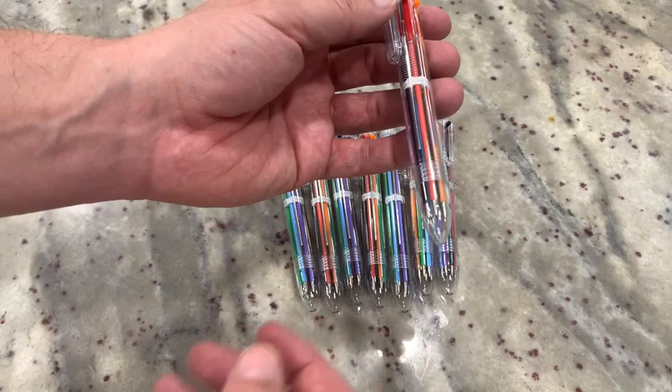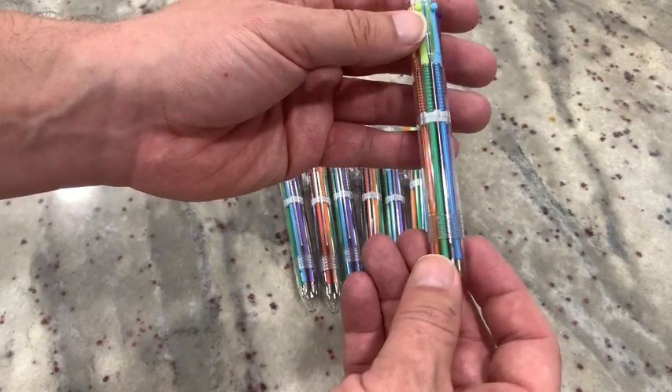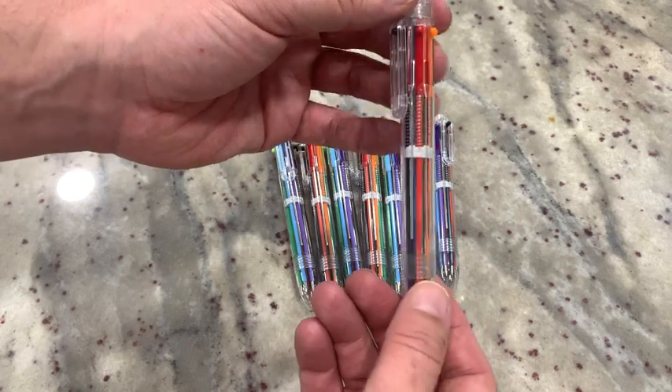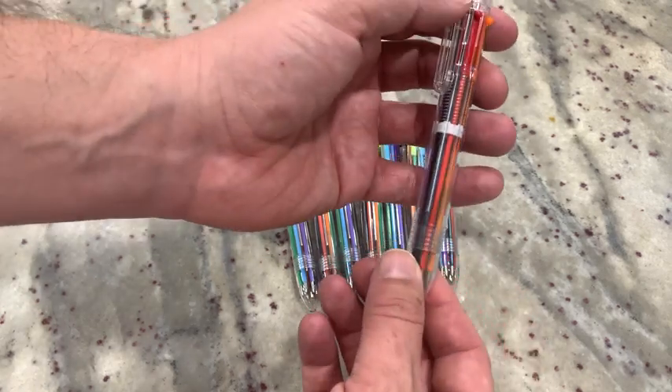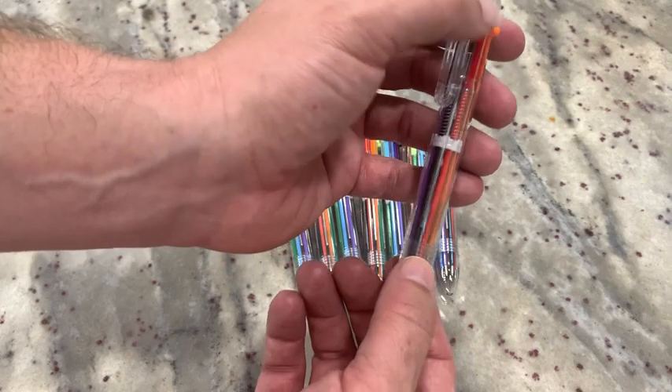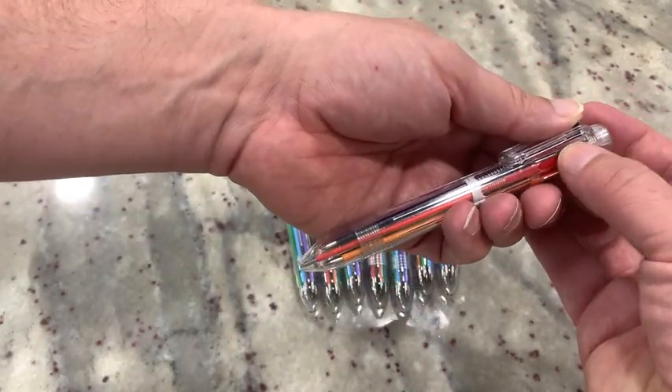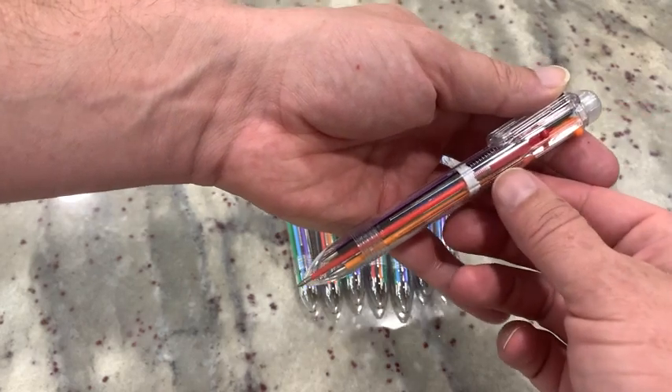So if you're not familiar with these, inside of each pen is six different colors. You can see all the different ones here — I'll rotate it around so you can see them. If you pick whatever color you want, let's say I want to use red for example, all I do is take this slot here, the ballpoint here at the top — I'll do it like this so you can see a little better — and I will slide it down and you see the red pen part comes out.